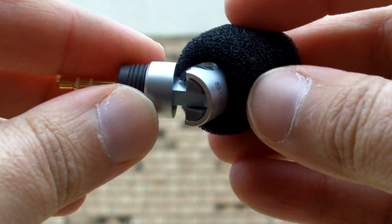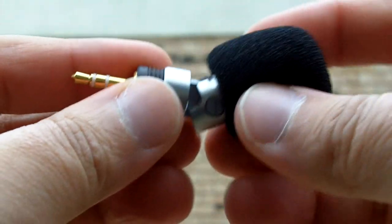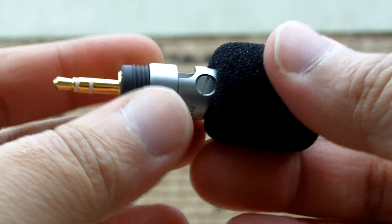I got it for about $27 at Amazon. So what I'm going to do is do an audio check without it and one with it. Test, test, test. So I'm going to add this in and do an audio check with it.